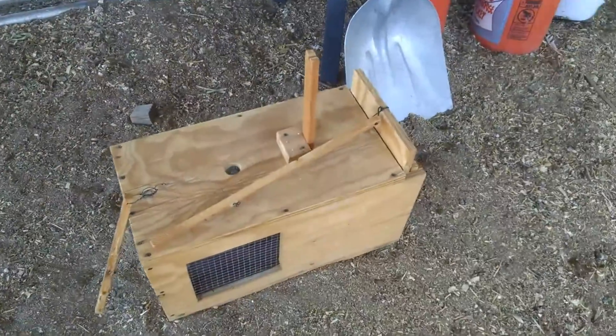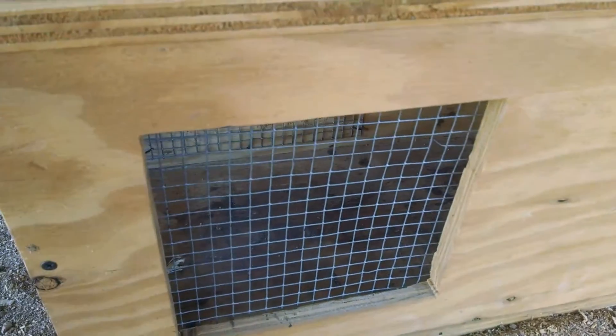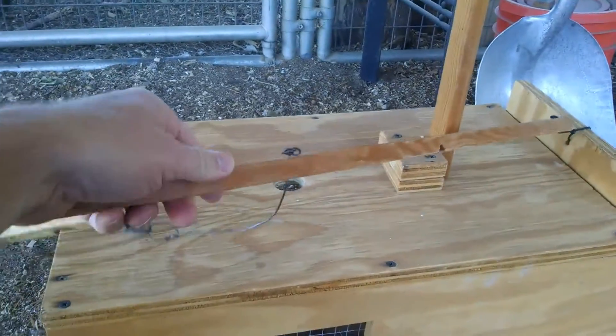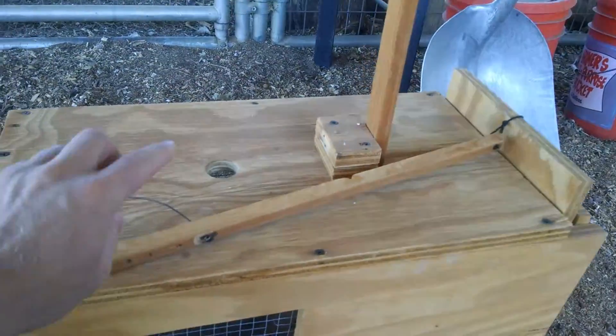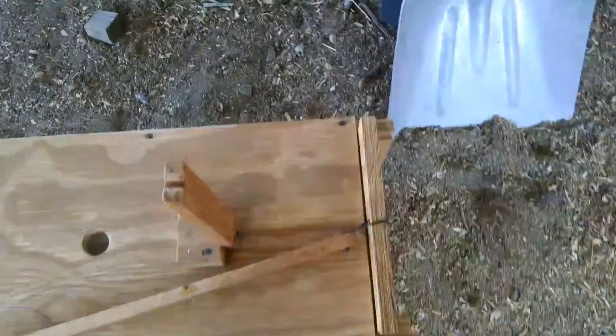This is a video response to some questions on the live trap. I just went ahead and released a squirrel from it elsewhere. The questions were about the hole sizing, post, and teeter.